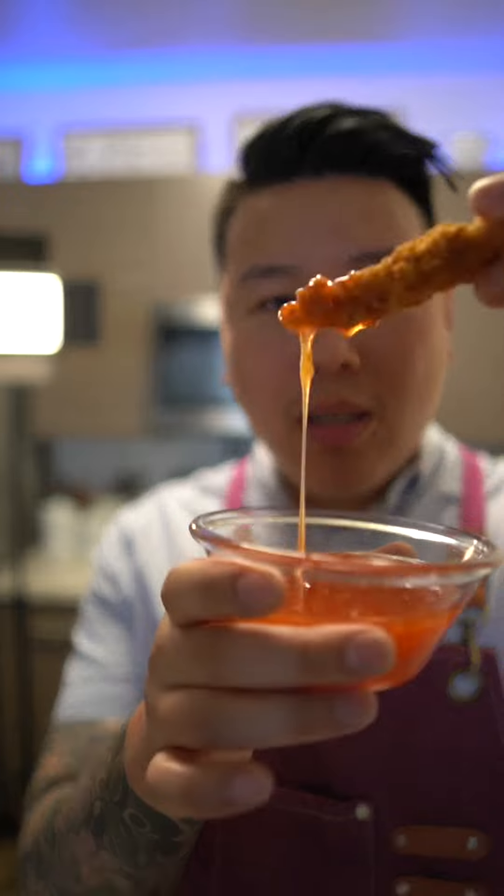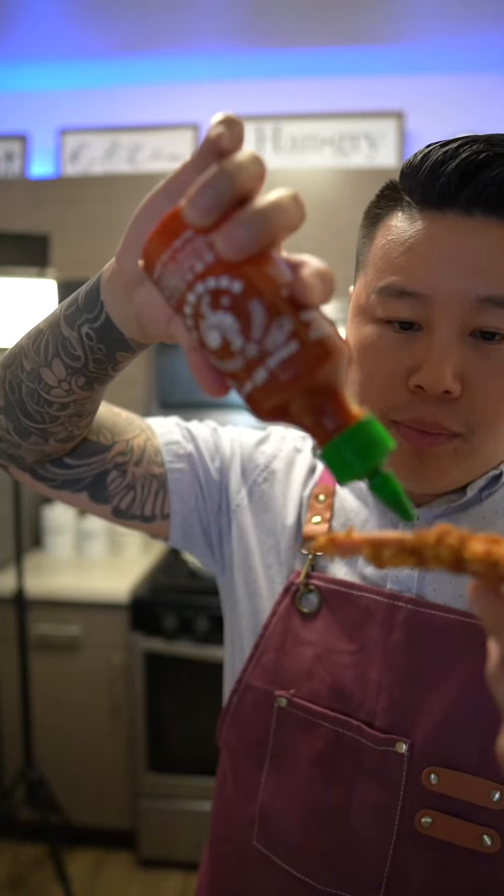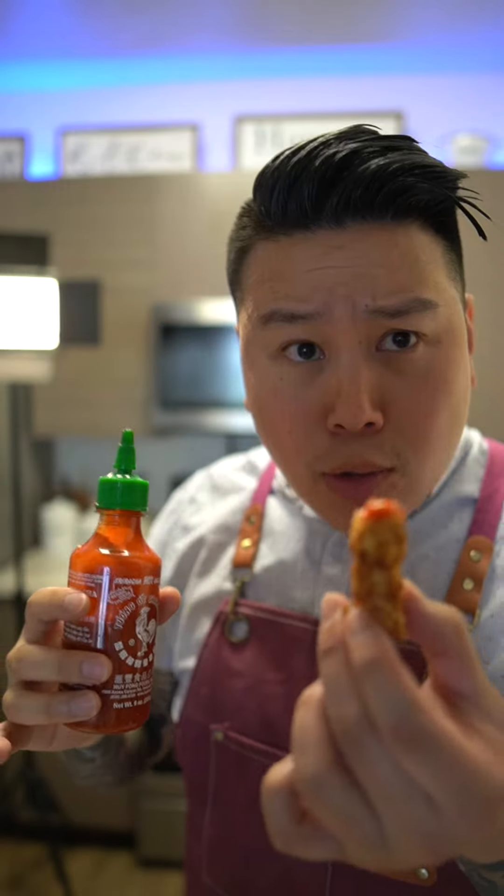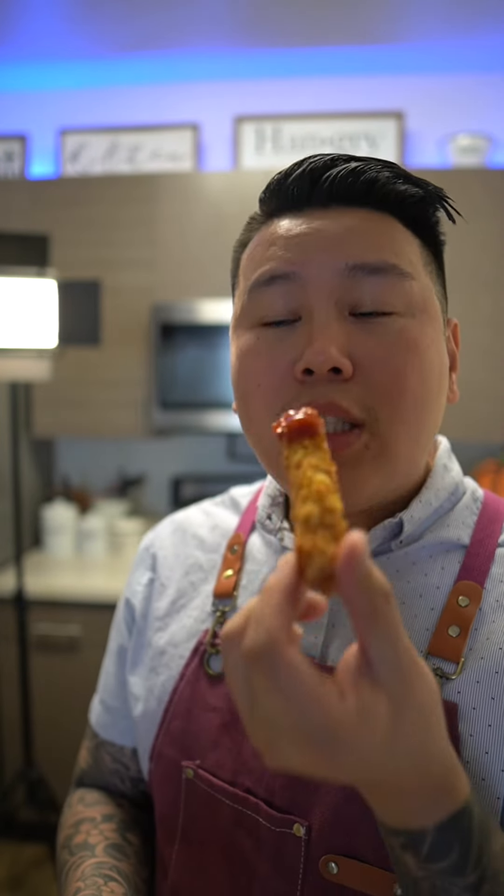Mmm, I'm gonna dip it with some sweet and sour sauce. So good. Sriracha — it's so good with sriracha too. Ketchup and ranch. Mmm.